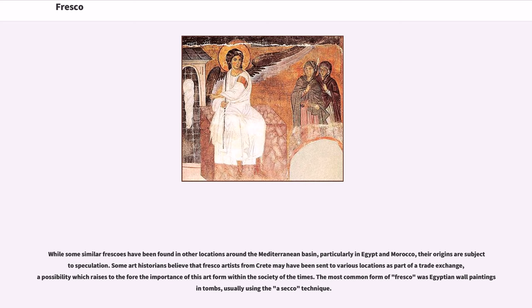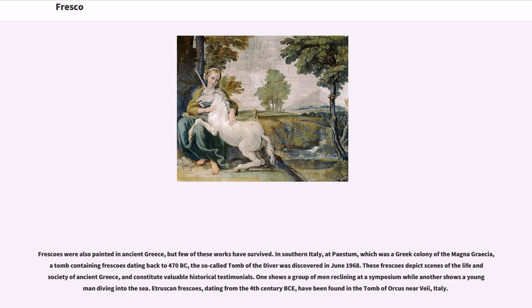While some similar frescoes have been found in other locations around the Mediterranean basin, particularly in Egypt and Morocco, their origins are subject to speculation. Some art historians believe that fresco artists from Crete may have been sent to various locations as part of a trade exchange, raising the importance of this art form within society of the times. The most common form of fresco was Egyptian wall paintings in tombs, usually using the a secco technique. Frescoes were also painted in ancient Greece, but few of these works have survived.